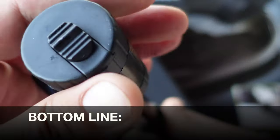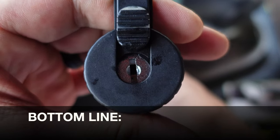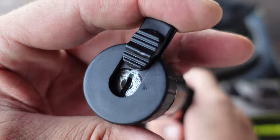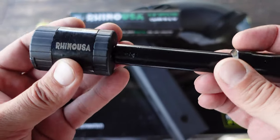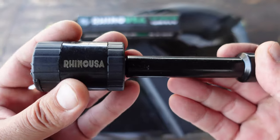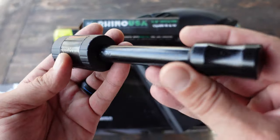Bottom line: if you are in the market for a trailer hitch pin, especially one that is a cut above the rest and is lockable — ensuring that your investment stays where it's supposed to be — definitely take a look at this hitch pin by Rhino USA.